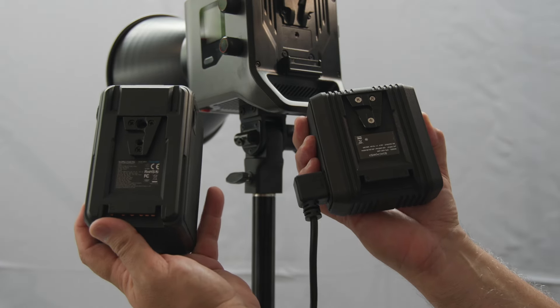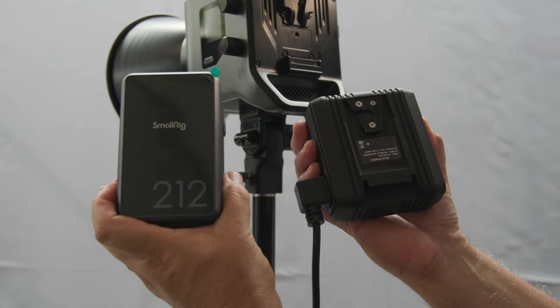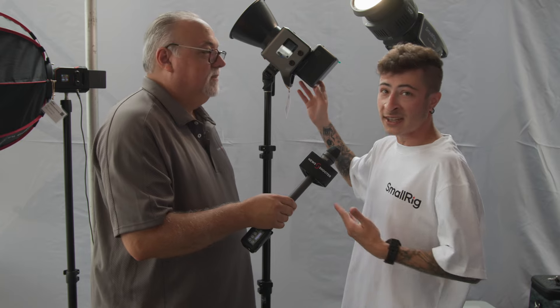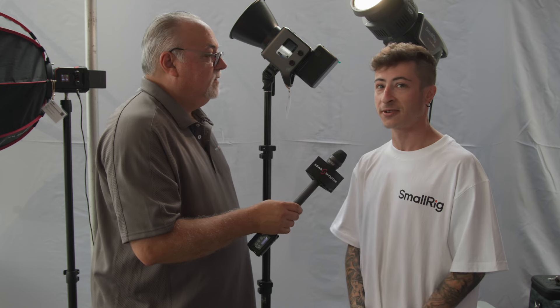So you don't have that big brick hanging on the floor to trip on. It's all built in, attaches directly to a V-mount battery. New cleaner design, smaller, with a great silent fan as all of our lights have. Easy to use — we're really, really happy with this one.